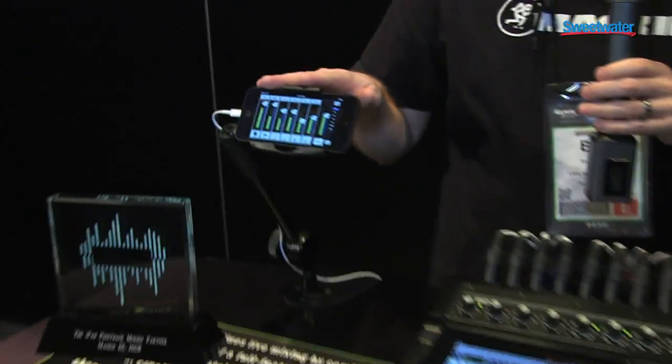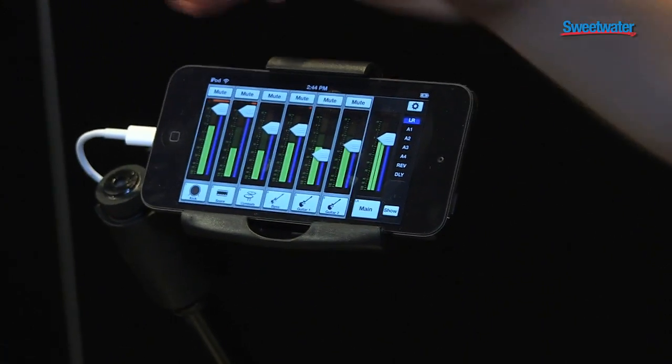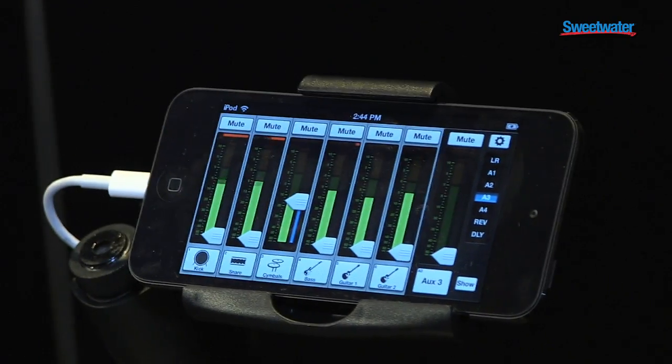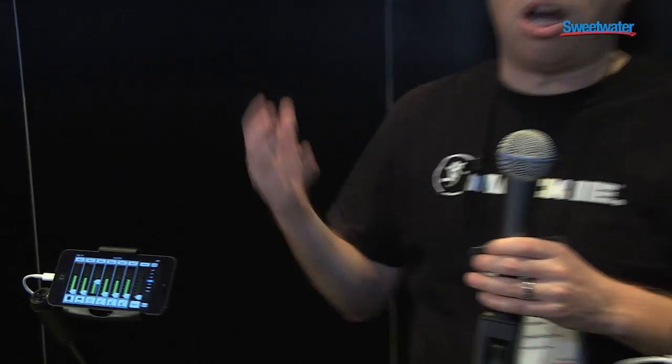New at NAMM is our new My Fader app. This lets you control the DL series from your iPhone or iPod touch — swipe back and forth, control your mix, any aux send. This is great for bands mixing themselves on stage, or great for the engineer who needs access to any control in the palm of their hand and in their pocket.